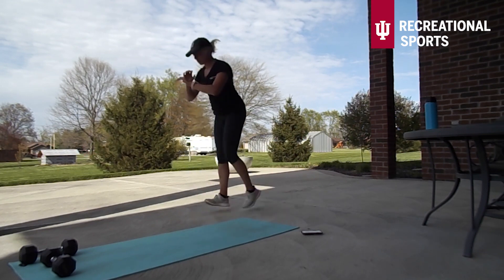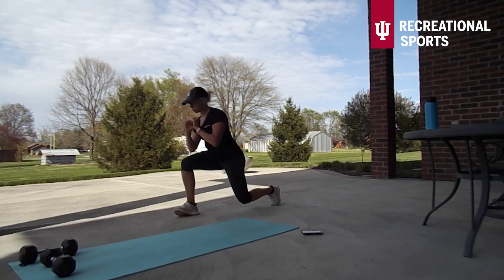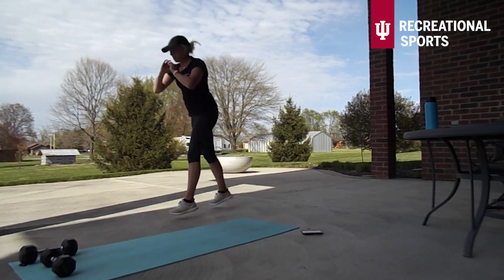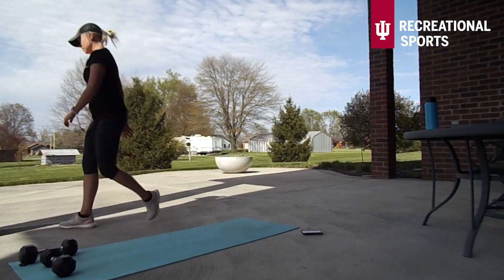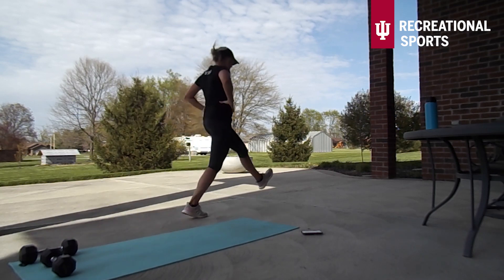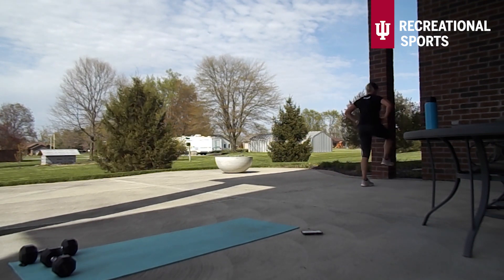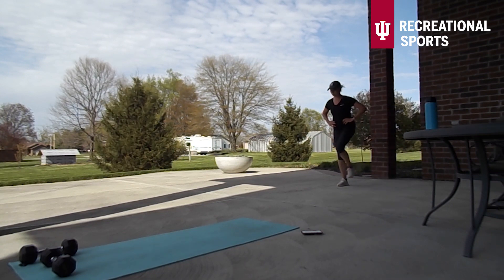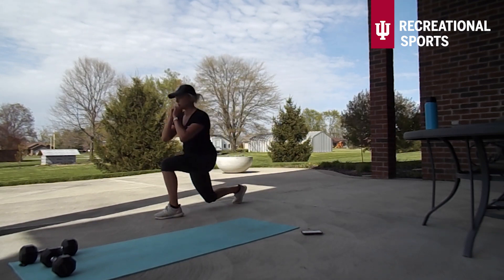We only want to send that back leg back as far as we can until we get to those two 90 degree angles. You can take these as fast or as slow as you need — just focus on trying to get all the way down in between. Our traveling move this time is going to be some walking lunges. I'm focusing really hard on trying not to bring my two feet together in between, which will make this a little bit more difficult. But if you'd like to bring your feet together in between each lunge that will make this a little bit easier, especially with our balance.